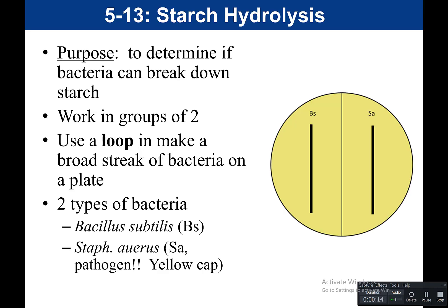The purpose of the starch hydrolysis test is to determine if bacteria can break down starch. Remember that hydrolysis — hydro refers to water, lysis is breaking — so we want to see if bacteria break down starch as a food source.